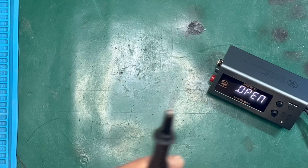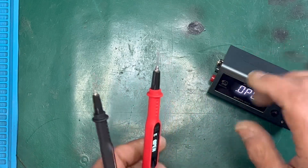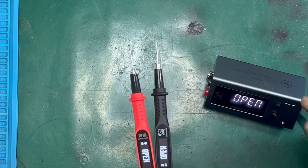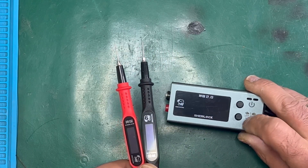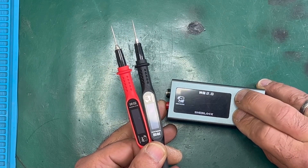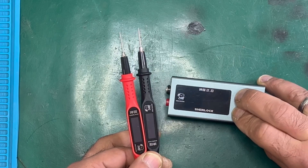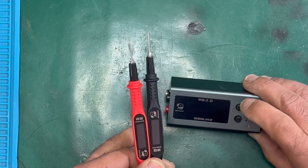It just needs to be calibrated — or reset. What you need to do is easy. Turn off the device, press and hold the charging mode button, then press the power button once.